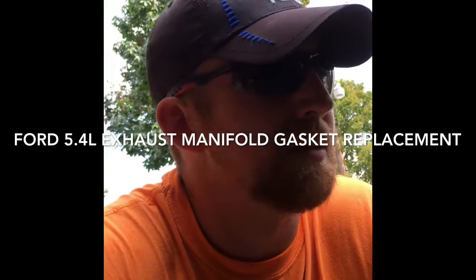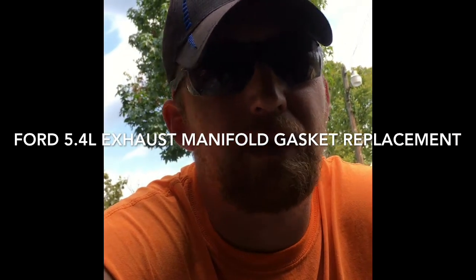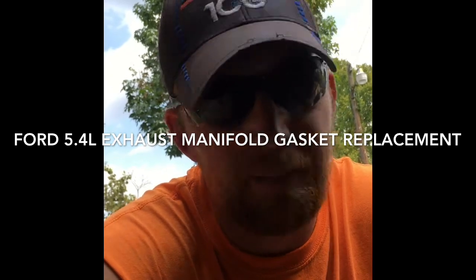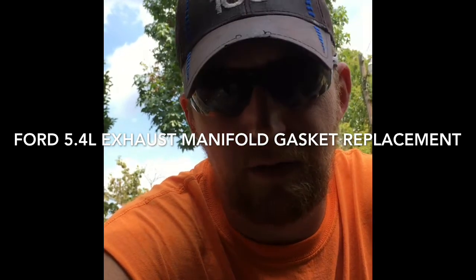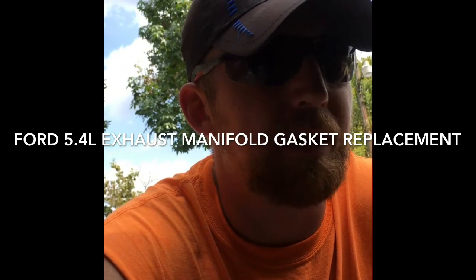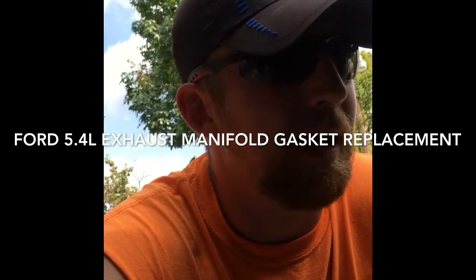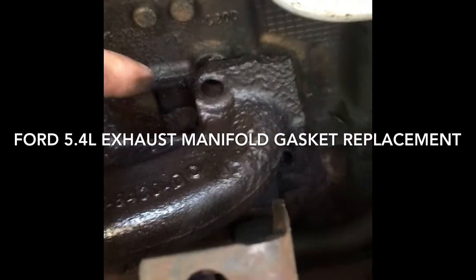I'm going to make a video of this. I've got my son's '99 F-150 here with a 5.4 Triton in it. It has 250,000 miles on it. It had an exhaust leak — the exhaust manifold gasket on the number one cylinder was burned out. And in order to get it off, I had to pull the studs.